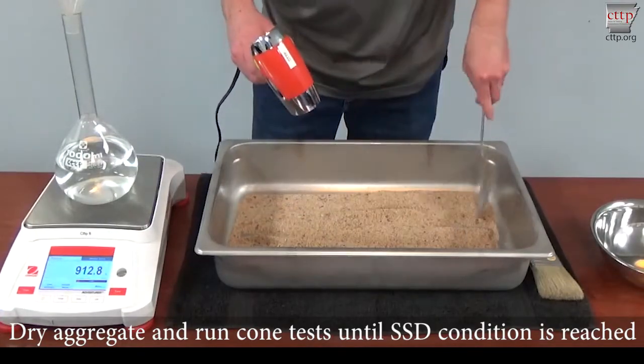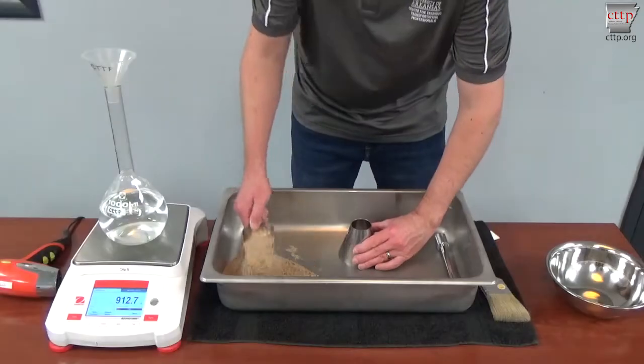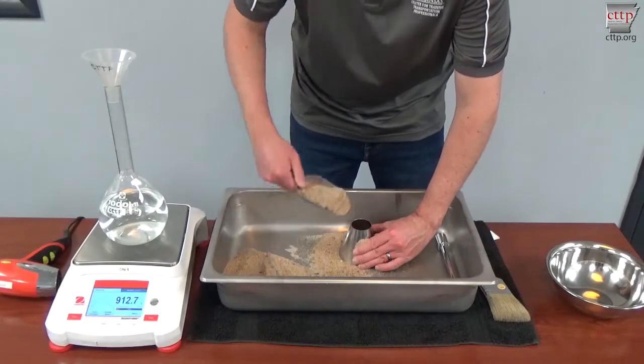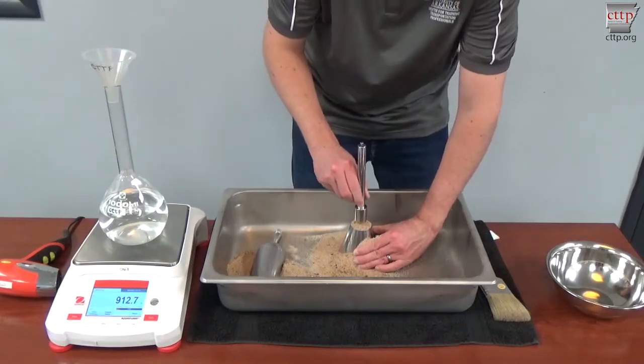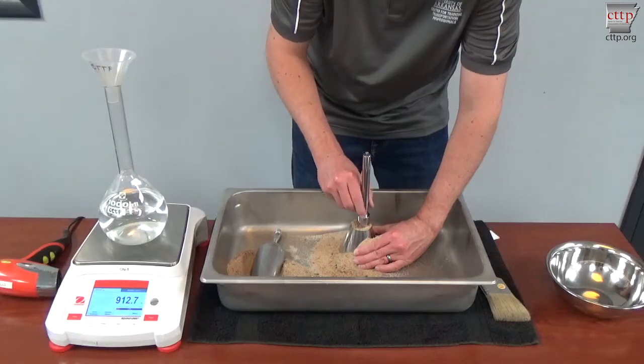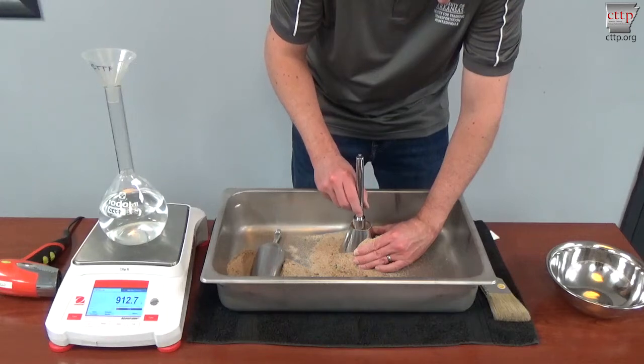Run cone tests periodically until the SSD condition is reached. If the aggregate is drier than SSD condition, the material does not maintain any molded shape. If the aggregate is dried past SSD condition, add water, cover, and allow it to stand for 30 minutes before continuing. Then repeat the cone test. The goal is to gradually dry the material so that it approaches the SSD condition, as determined by the cone test.